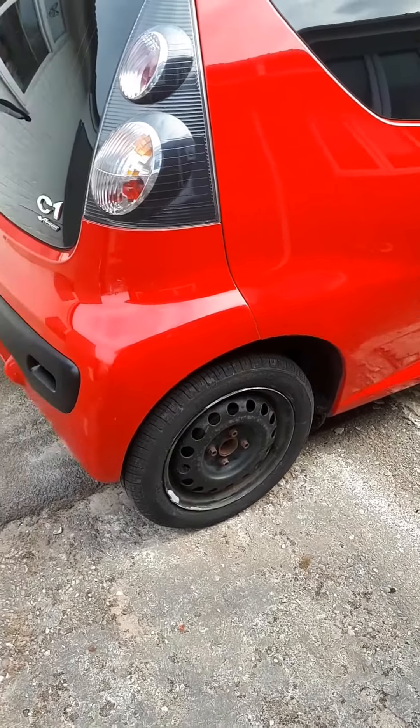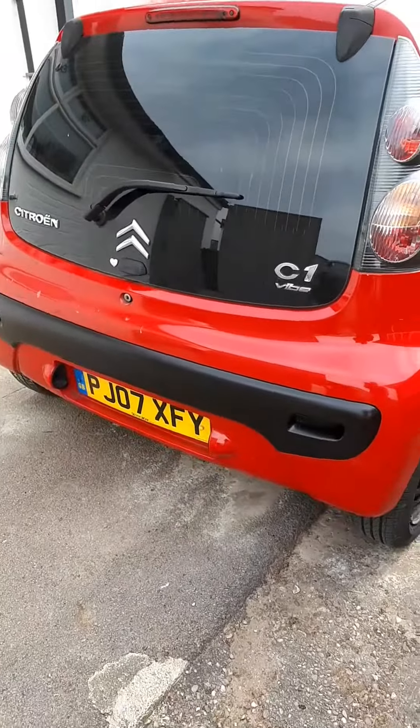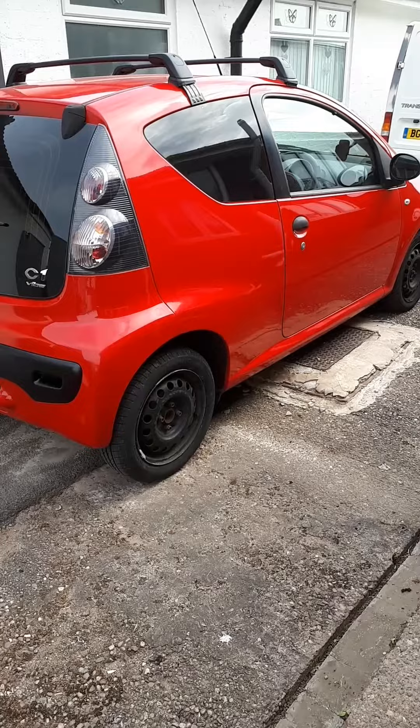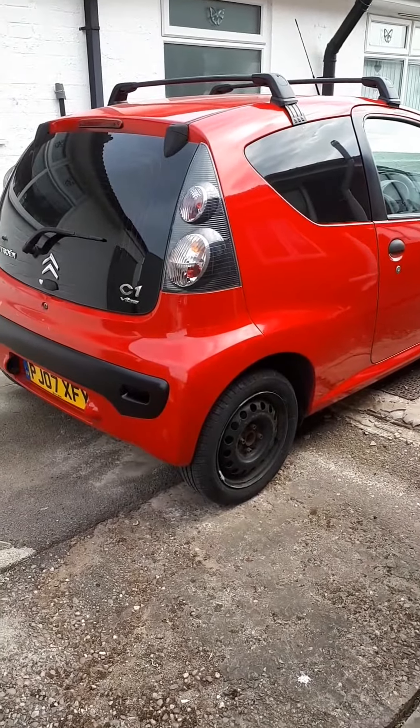Yeah, it's coming on. C1 van conversion is on its way — well, the van conversion is done actually, this is just tightening up. But yeah, I think it looks pretty cool. Happy days! Thanks for watching — give us a subscribe, give us a like. See you soon!